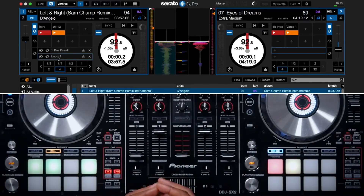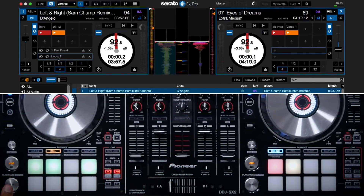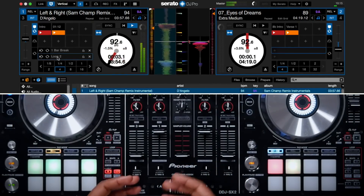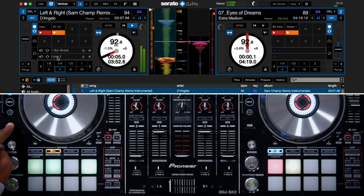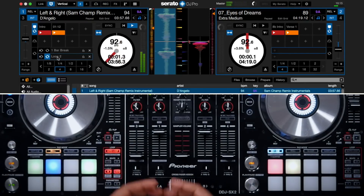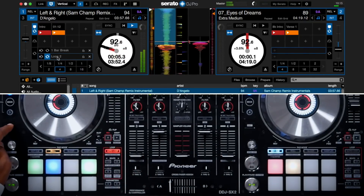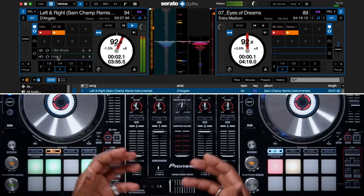If you want to re-engage a saved loop once it's disengaged, you can do this by pressing Shift plus Out. You can also disengage the re-loop by pressing Shift plus Out again. Here I have a saved loop that's been disengaged, and I'll hold down Shift and press Out on the one beat to re-engage it. To disengage it again I'll press Shift and Out once more.